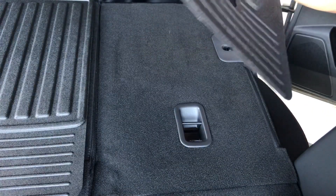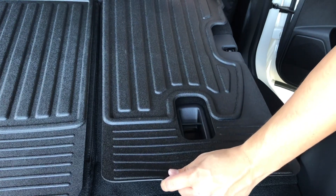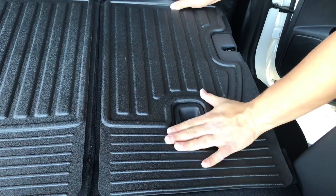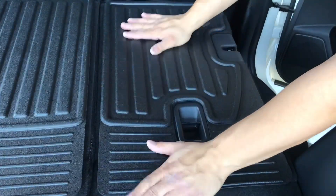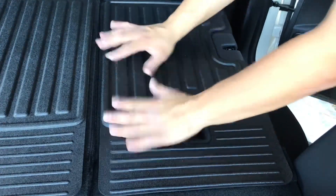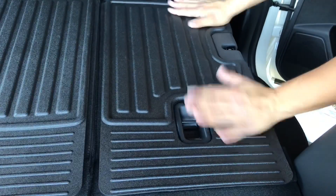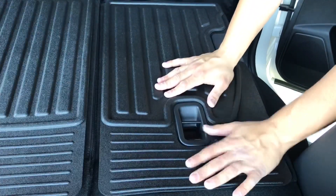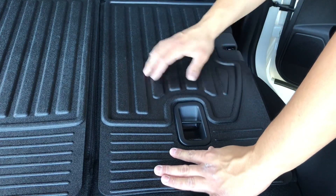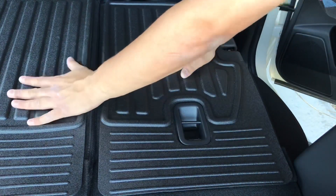Alright, let's see here — lined up here, lined up here. Alright, that was a lot easier. Yeah, maybe one more tab here, definitely one in the middle there. Cool, yeah.